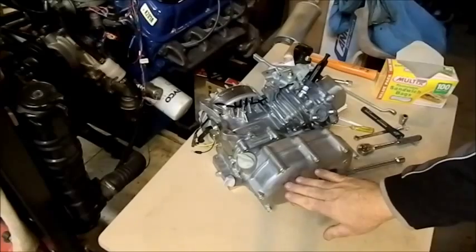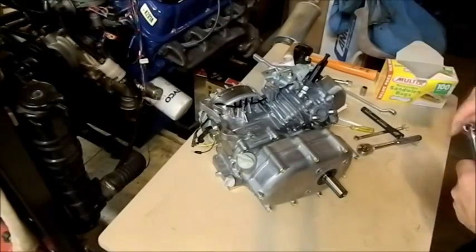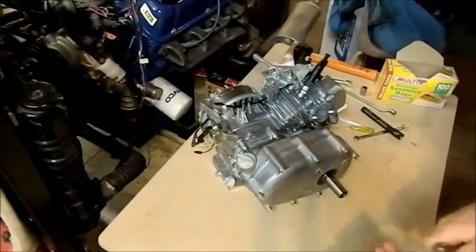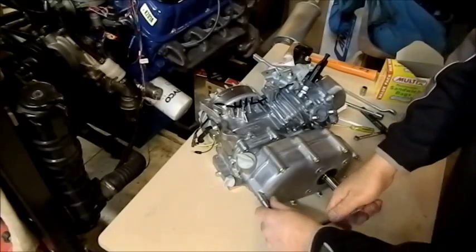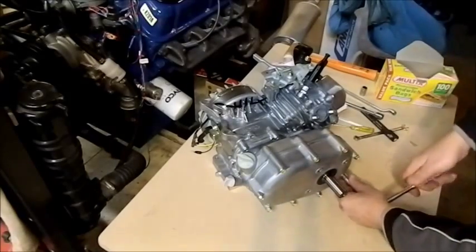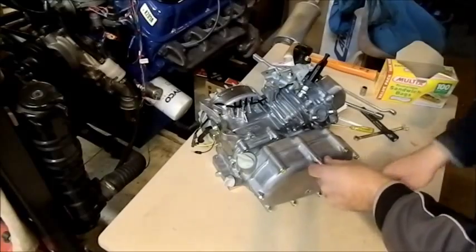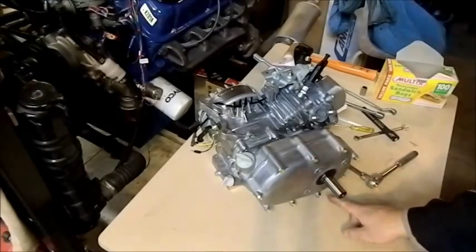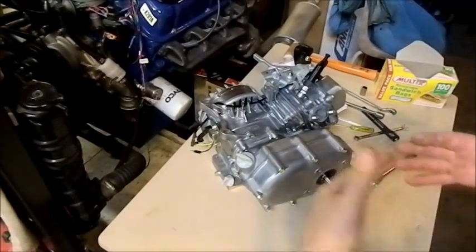There's a centrifugal clutch in here, chain-driven to the horizontal shaft. Let's start pulling this apart. Whenever you undo something like this it's best to undo it in a circular motion — for example, undo this side, then this, then this — going around in a circular pattern. The reason you do that is so you're not putting any uneven pressure on the surfaces as you undo them. The same applies when tightening — you go around in a circular sequence.